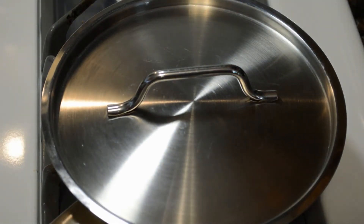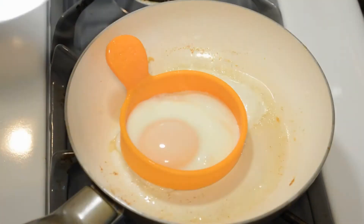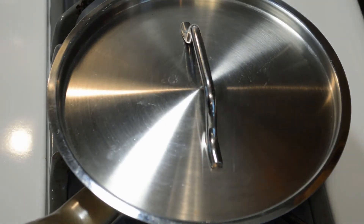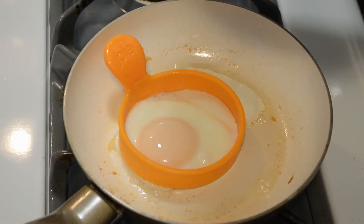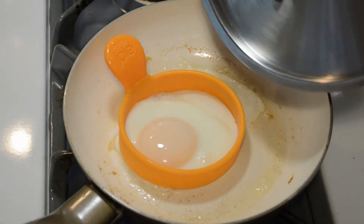Alright, it's been cooking. Here we go — lift it off and look at that, it's almost done. A little bit leaked out on the side — I don't know if you can see that — but not too bad.